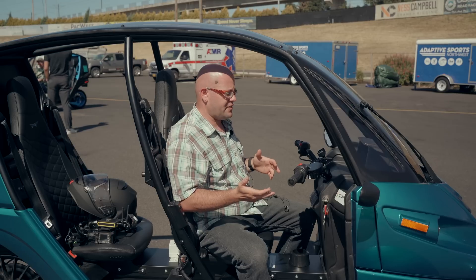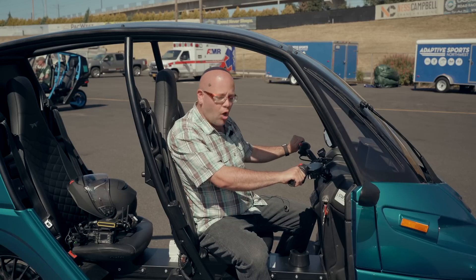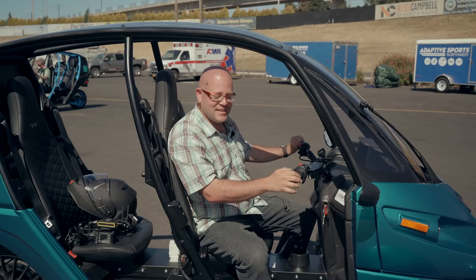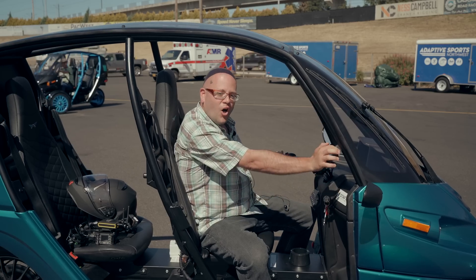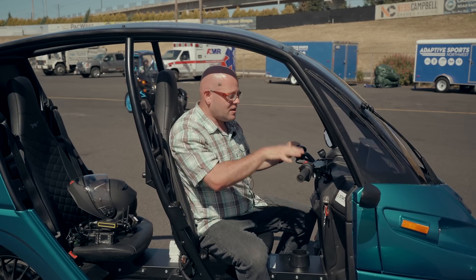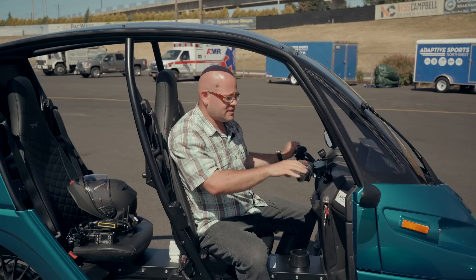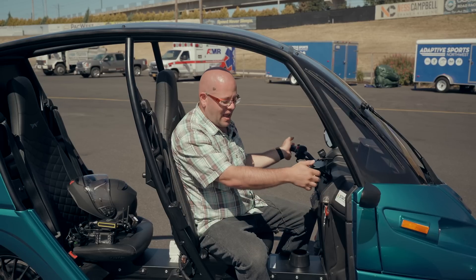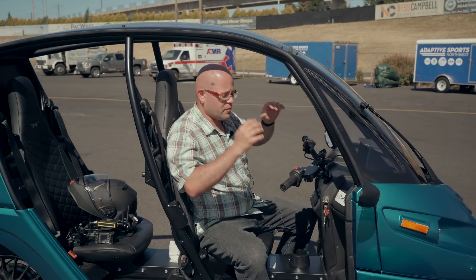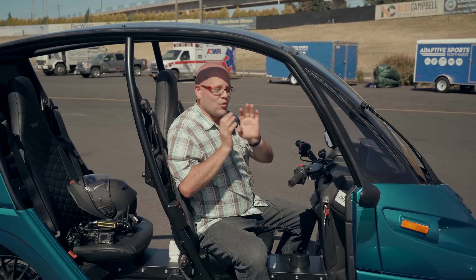One of the things that really struck me about the Arcimoto is that when you are sitting still, this handlebar might as well be locked in place — it is impossible to move. And as you can see, that's just not the case here. What's happening, and this is all happening in software, is that as I turn the wheel, the front wheels are forwarding and reversing in minute increments to allow the wheels to turn. And that is really incredible.